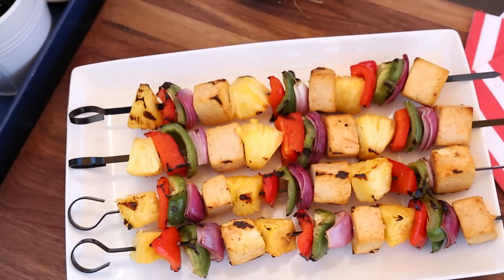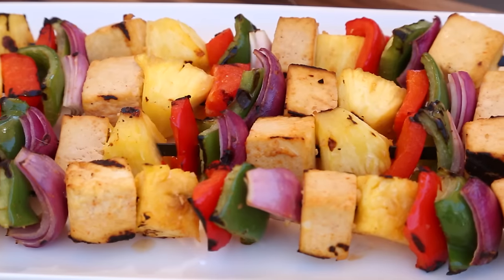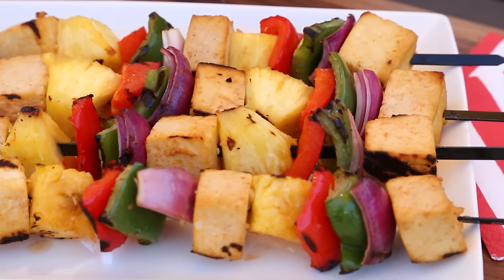Even you tofu haters will become believers with these skewers. They can be served as a side dish or as the main event. I like them served over salads or over rice or over tortillas as tacos.